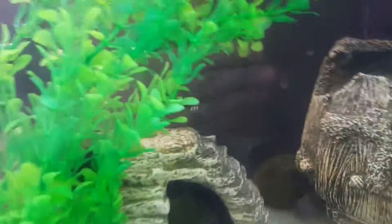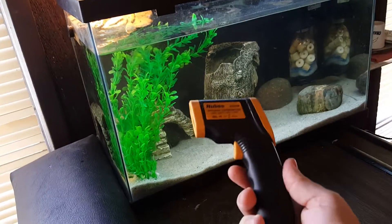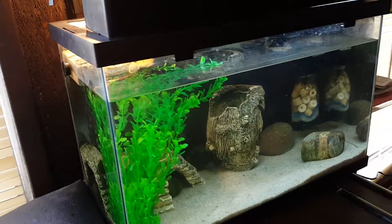I've got my power head water bottle filter going with the foam microfilter bio media power head — so far so good, that looks good. I used my temp gun for the water and the basking platform.